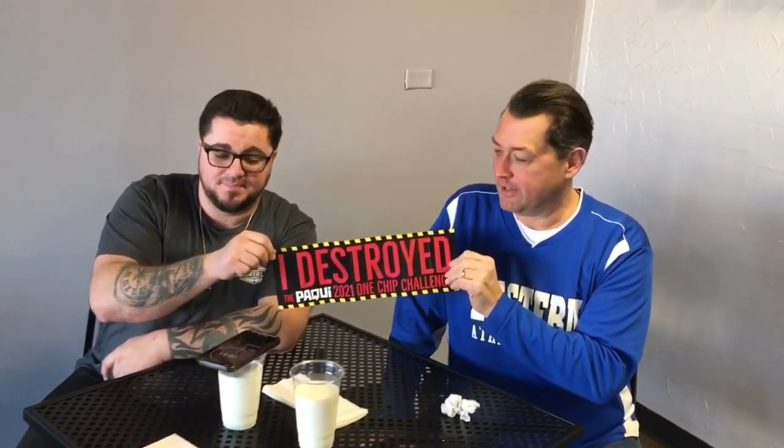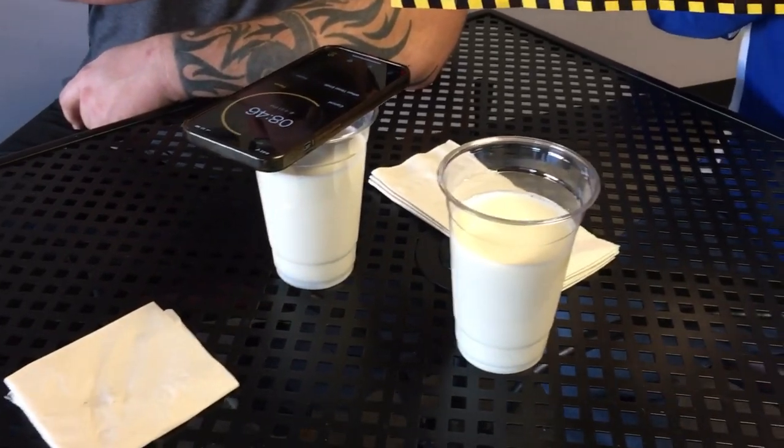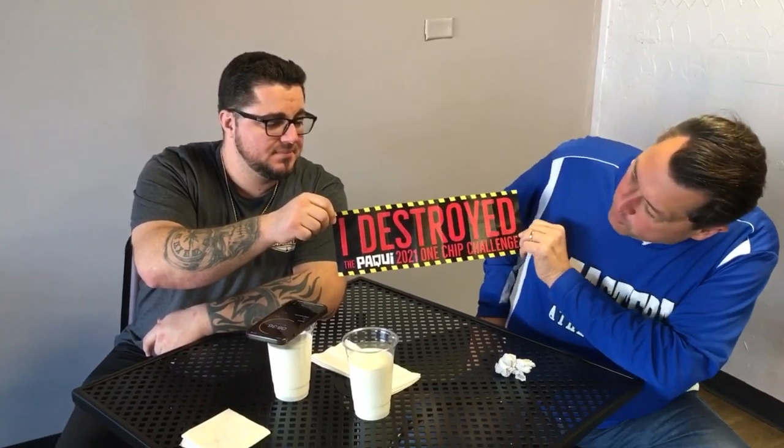We're back for a little clip. We've still got 8 minutes 57 seconds left before the clock's up before we can eat or drink anything. Moe was gracious enough to put some cups of ice cold milk in front of us — wouldn't want to tempt us, would he? Alan and I are already claiming victory. I think we're out of the danger zone. The heat's starting to go down. I destroyed the Paki One Burger Challenge. We destroyed it. It's all just a formality now.